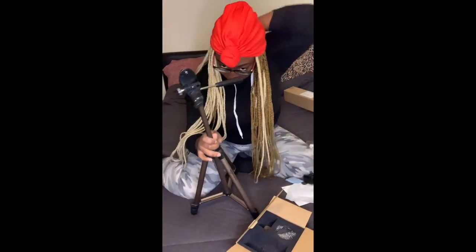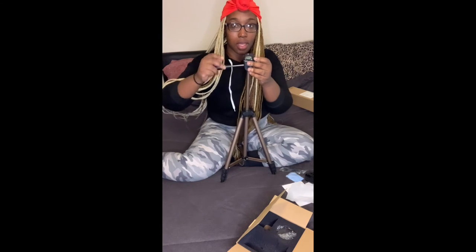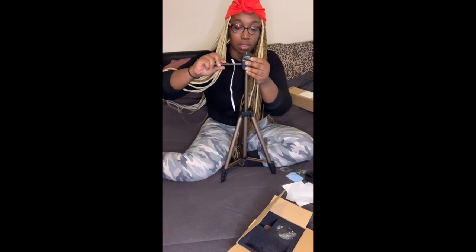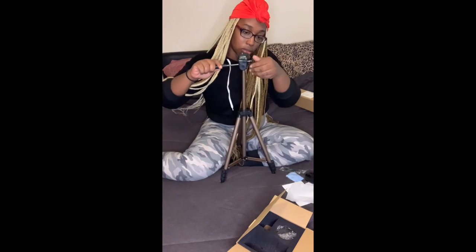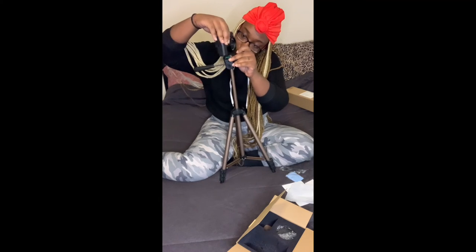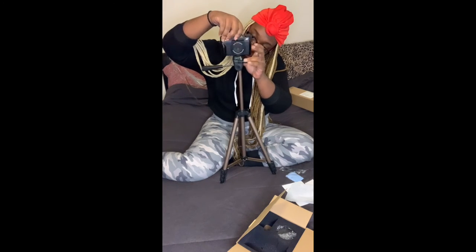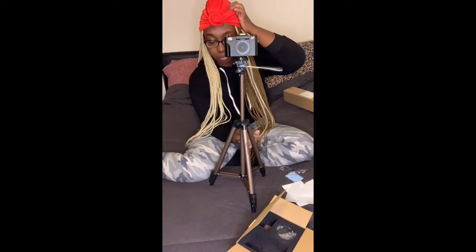All right, so we're back. Okay, I figured it out. I was doing it right the first time — I just didn't want to mess anything up. But we can already see that the camera fits. So yeah, I'm loving it. It is perfect. I love it.